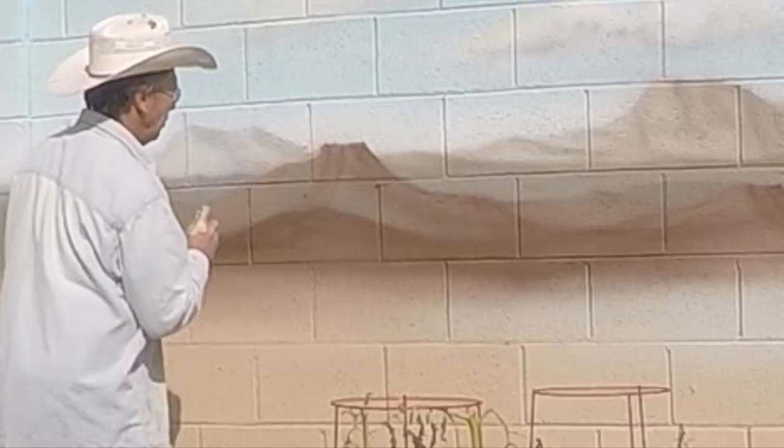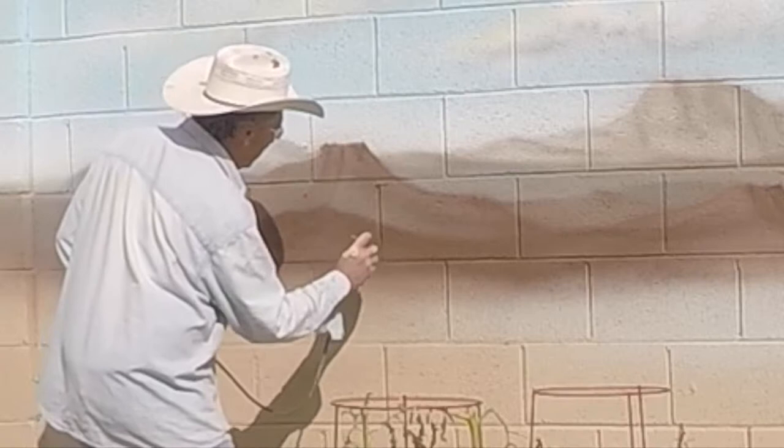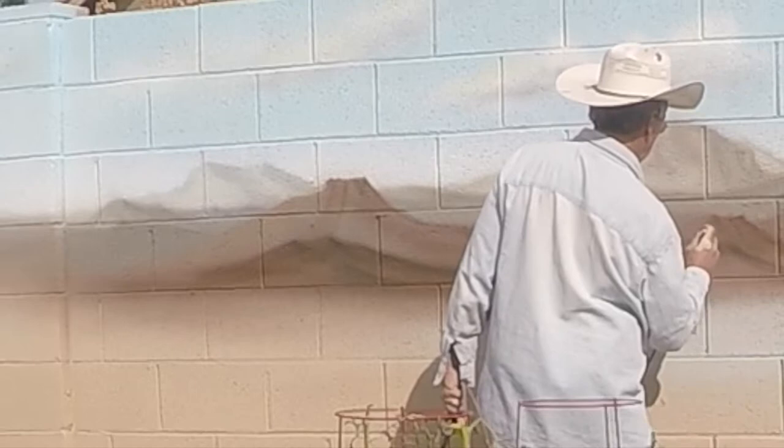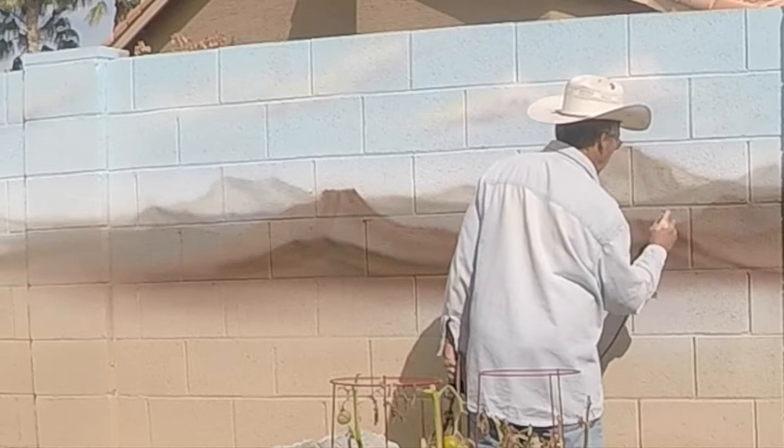Now I bring in the black. Black gives me more and more definition. I only use that in the foreground — off in the distance it's still just misty, suggested but not real clear. In the foreground we start to get real shadows, real outlines, and definition.